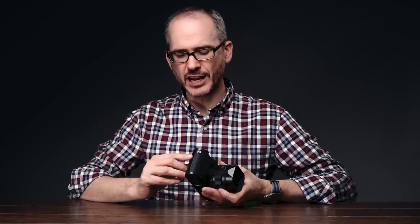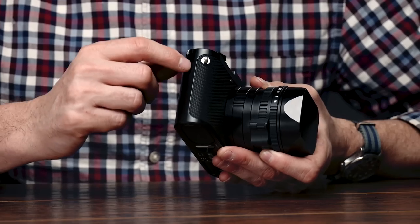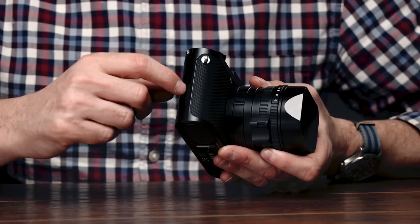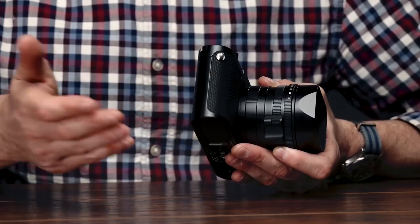The only other change is on the side. There's no more cover, which used to flip out and cover a mini HDMI port and a micro USB port — those ports are now completely gone. Leica is depending on you to just use the SD card or the enhanced Wi-Fi capability of the camera. I'm sad to see them go, especially with the video capabilities — I'd love to have an HDMI port — but we'll have to see how recording to card looks.